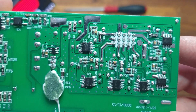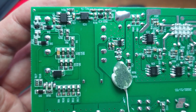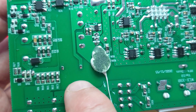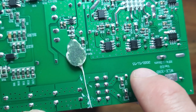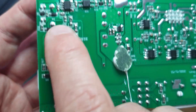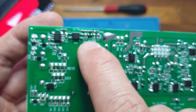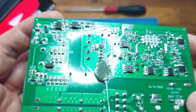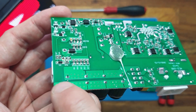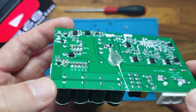You can find links to the datasheets in the description below. One of the critical points is the isolation distances — these are actually acceptable in this design. The primary side and the secondary side are properly separated. When dealing with this, remember to discharge the main capacitors before touching anything, because there is live voltage on those capacitors.